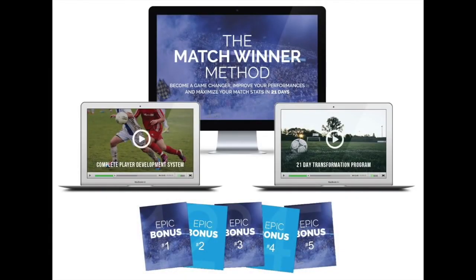This is Dylan Tooby of Progressive Soccer Training. I hope you enjoyed that video. This was actually a look into the new program I'm releasing, The Match Winner Method. Become a game changer, improve your performances, and maximize your match stats in 21 days. This program will be released on December 21st. Please subscribe to my channel for updates and related information.